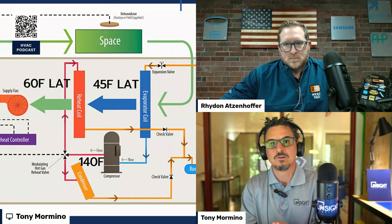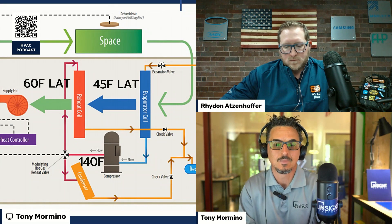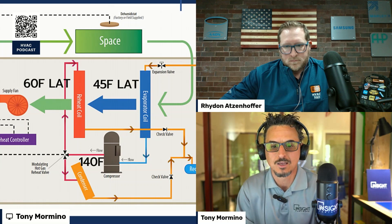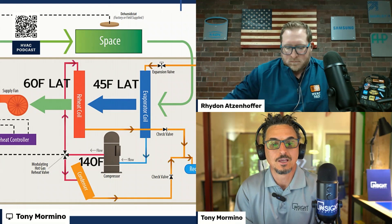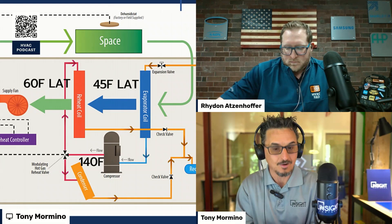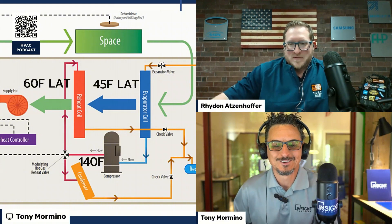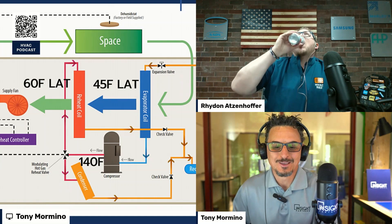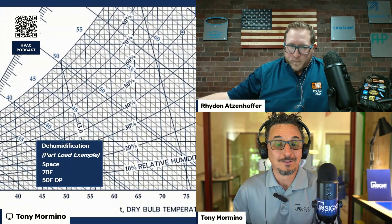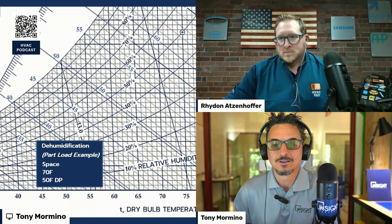If you're going to specify or use hot gas reheat, use modulating hot gas reheat. Modulating hot gas reheat used to be a luxury, but it's pretty standard on most products now. If you don't have modulating, you're going to get 45-degree air or 80-degree air, and that doesn't give you much of a control window. A lot of what I'm telling you I've learned the hard way, so make sure it's modulating.